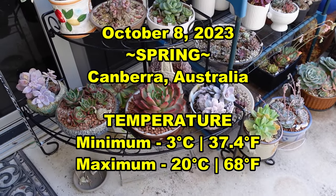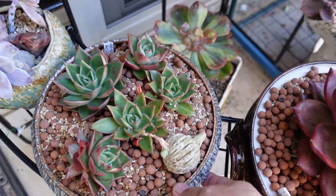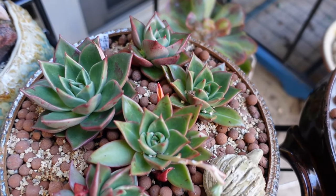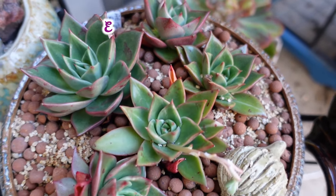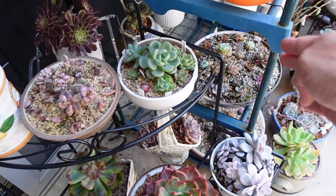My garden is a little bit of a mess right now because I've been moving a lot of the plants around. This is a newly purchased pot of variegated and reverted variegated Echeveria agavita that I moved from there to here.